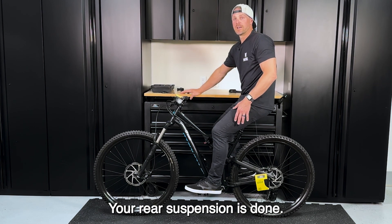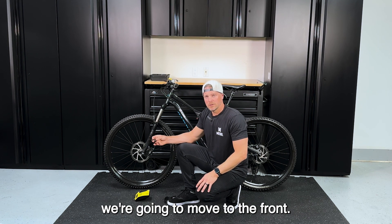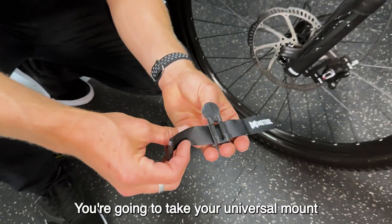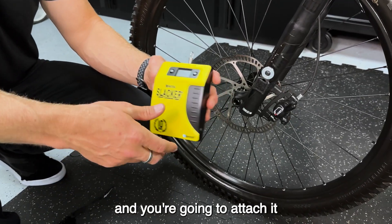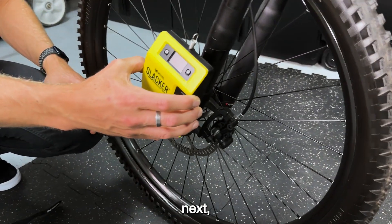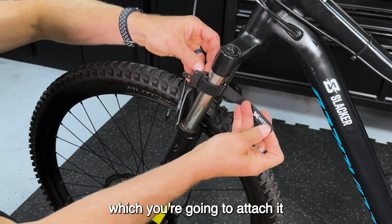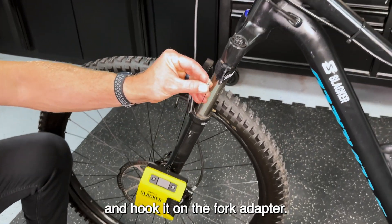And there you have it — your rear suspension is done. Now that we're finished with the rear, we're going to move to the front. Take your universal mount and attach it to the base of the fork. Then take the Slacker and attach it using the strong magnet on the back to the universal mount. Next, take your fork adapter and attach it to the top end of the tube. Finally, extend the cable and hook it on the fork adapter.